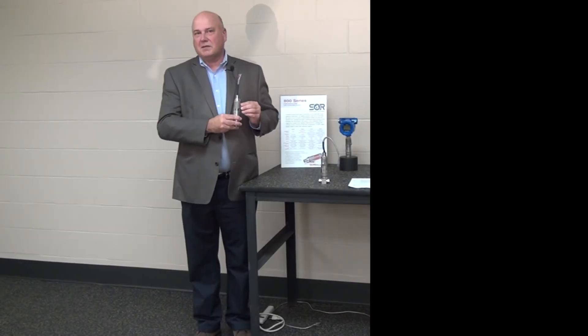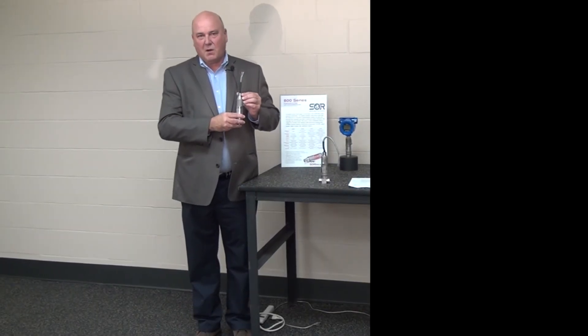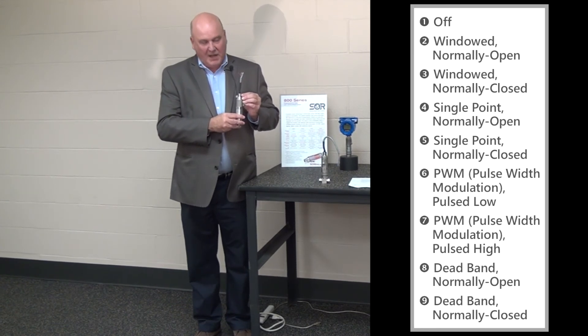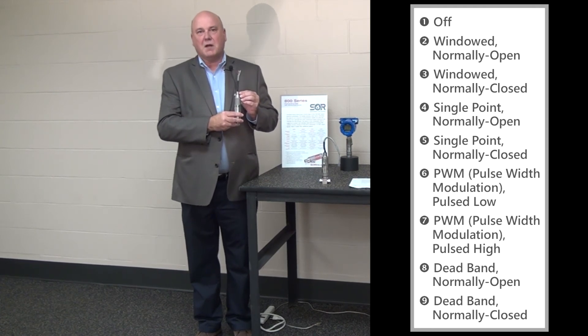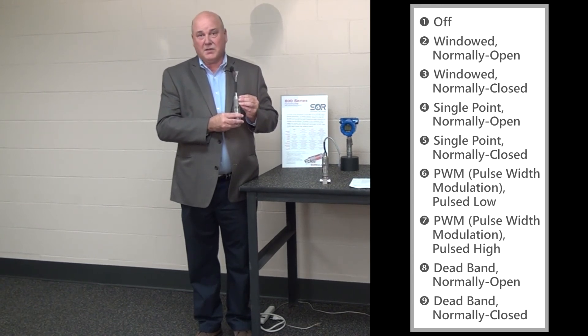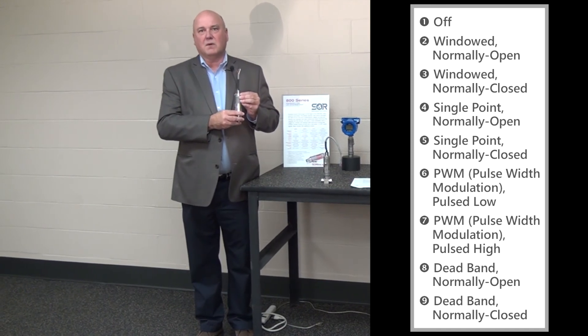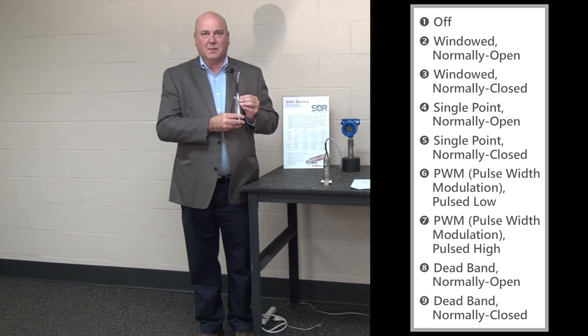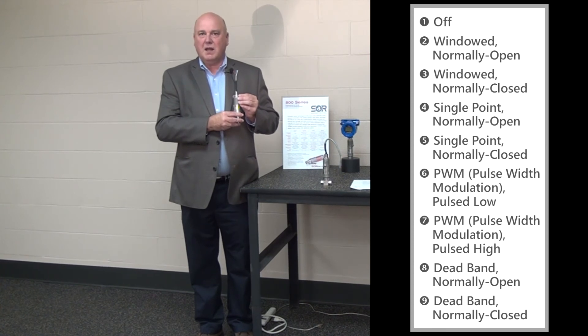The last feature I want to talk about today is the fact that our 815PT also has a nine-way selectable solid-state relay switch. SOR has been manufacturing switches for the better part of 70 years, so it's a natural for us to incorporate that into our pressure transmitter. Not only can you get incredible continuous monitoring via HART, MODBUS, or just over line power, but you can also get that instantaneous shut off of a valve or turning on or off of a pump. You can use this as a normally open switch, a normally closed switch, and you can operate it within a dead band to give you high and low set points.